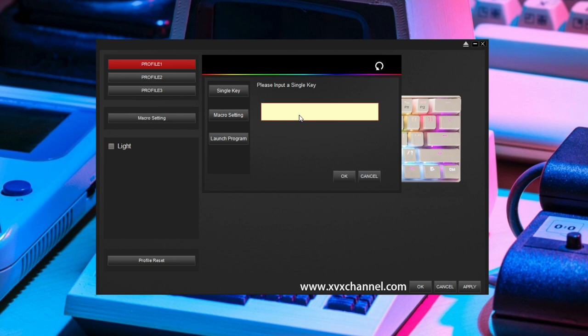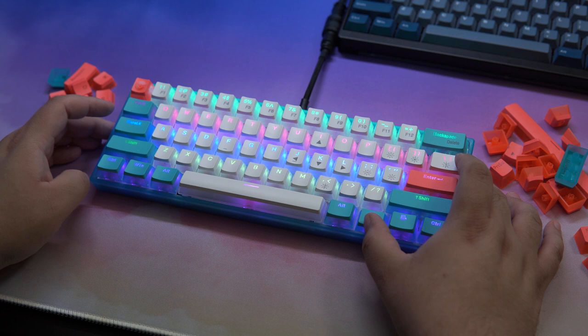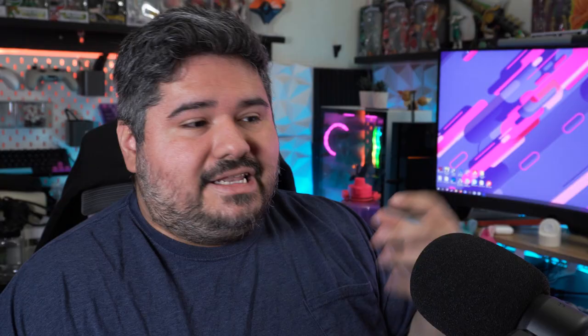You can also adjust the lighting through various presets, adjust the color, speed, and brightness. If you're the type that doesn't like to use software, you can totally get away with plug and play here — you can just use the onboard keys to adjust all that as well. It is compatible with Windows and Mac, but there are no wireless options, so you will have to plug it in.